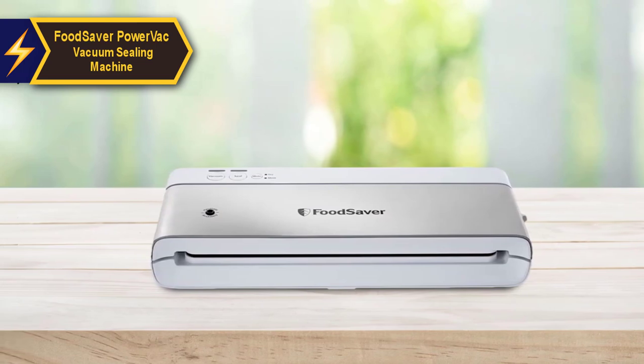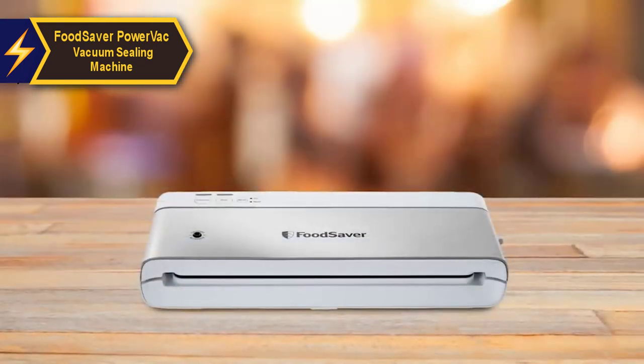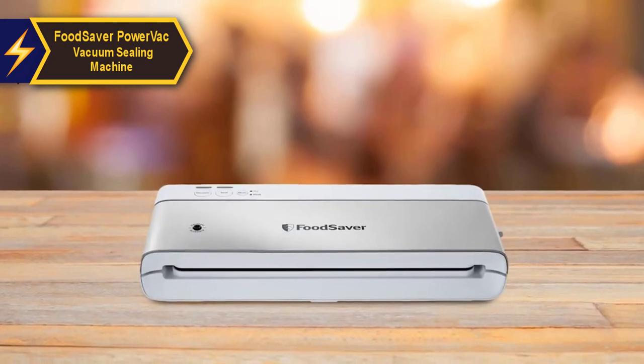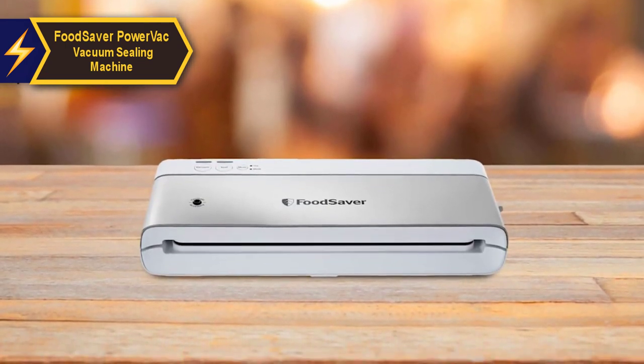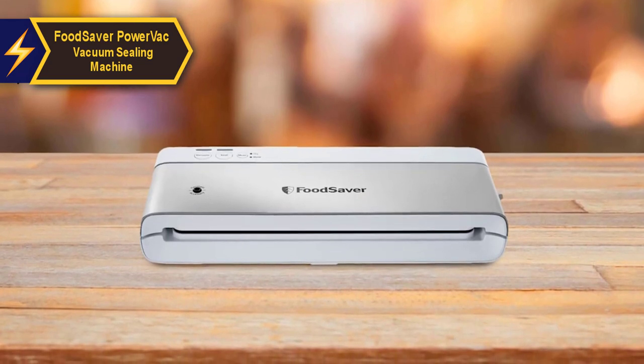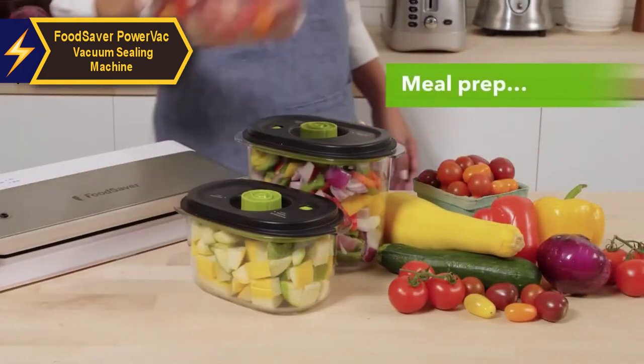The versatility of the FoodSaver PowerVac goes beyond vacuum sealing food for the freezer. When connected to the separately sold FoodSaver hand sealer, it can be used for sous vide cooking or preserving food in the fridge or pantry. Using out-of-air vacuum seal bags with this model can extend the freezer life of your food up to five times longer, leading to significant savings over time.